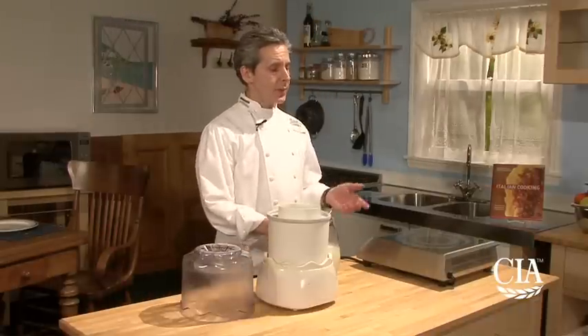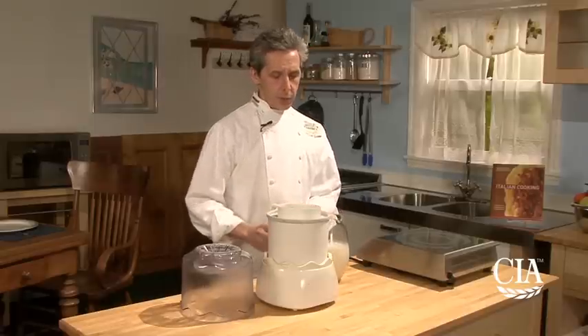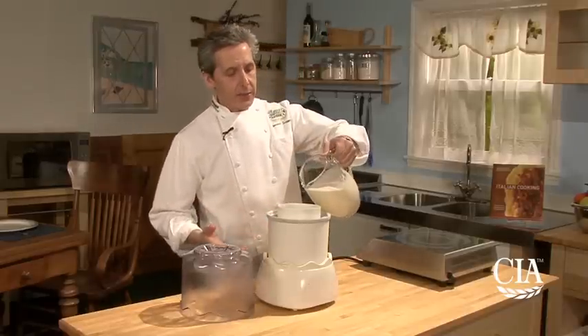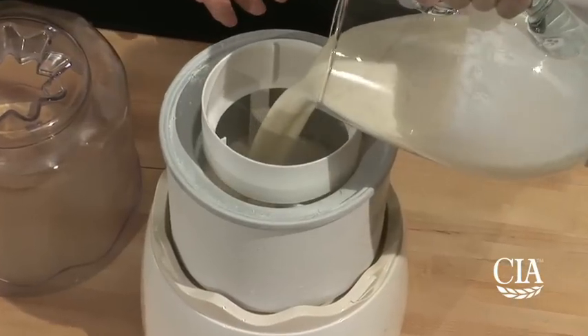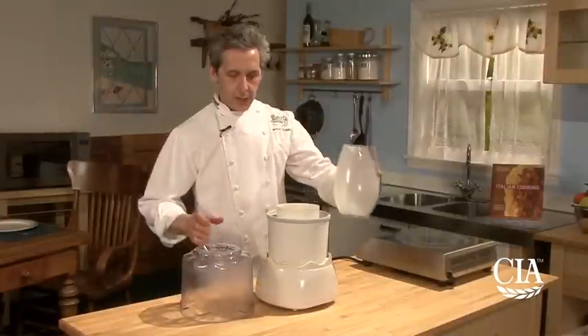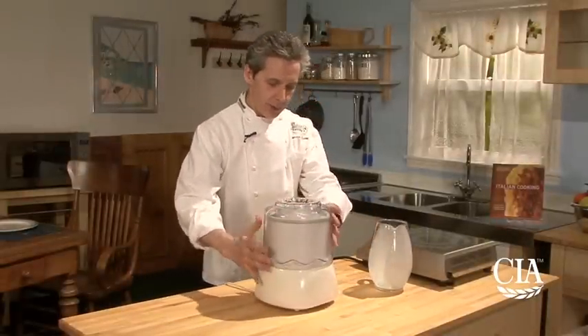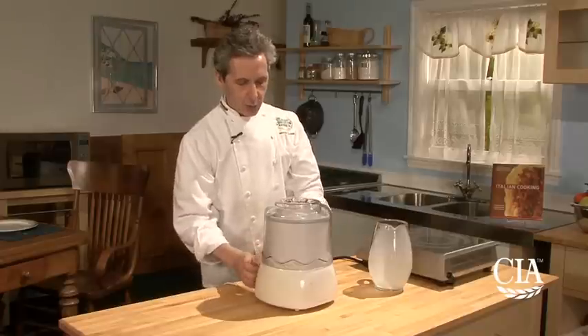Once the sugar and honey is dissolved into the milk product, you just pour it into a generic ice cream maker — or you can buy a professional one, depending on what you're using. Just look at the instructions on the machine and see how long it will take.